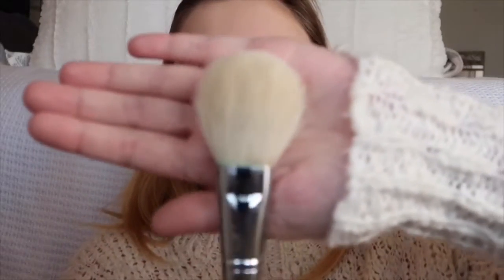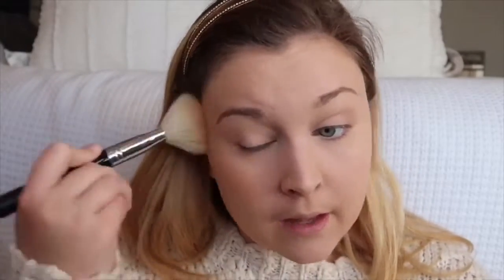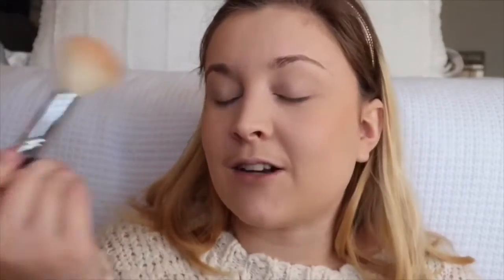Next we're going in with my Morphe M527 brush — it's been through a lot and I've put it through the wringer. We are going to take the Neutrogena Healthy Skin Blends Natural Radiance Bronzer in Sunkist and go along the apples and up my cheek, then the edges of my forehead. This bronzer really does give you a good radiance — it's definitely Sunkist like the name. It's great, especially for an everyday bronzer.